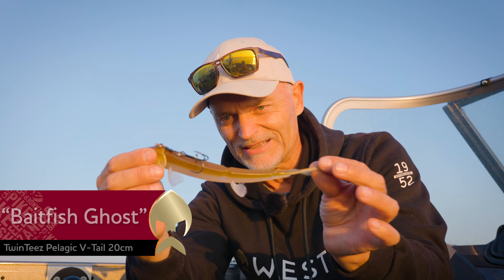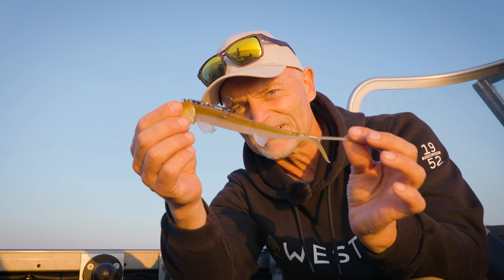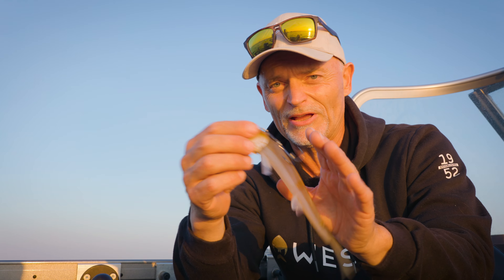And here is also hot olive next to it. This is a really cool color — looks like a real small little zander, and in clear waters also one of my favorites.